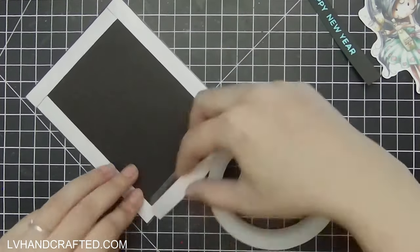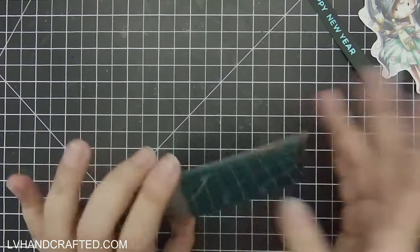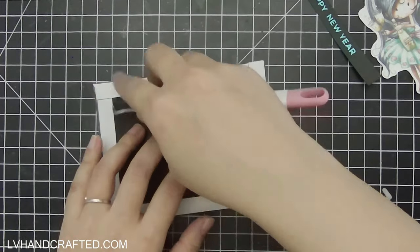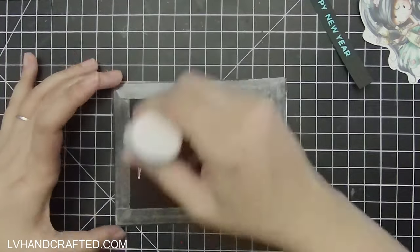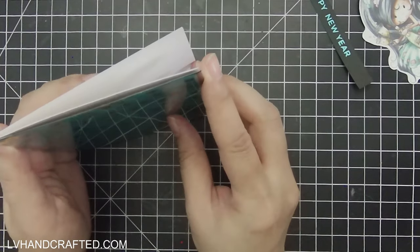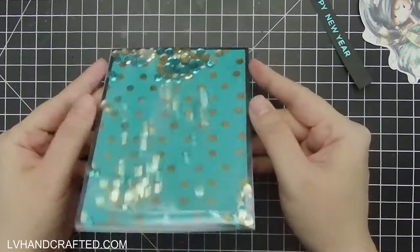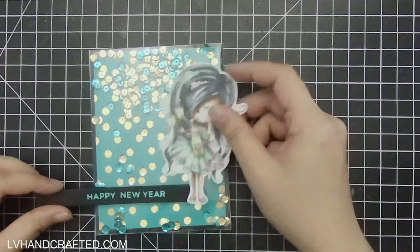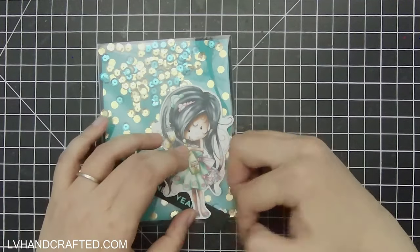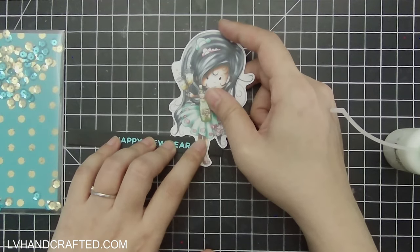Now that I've sealed up my shaker pouch, it is relatively flat because the sequins are pretty flat, so I still think this is going to mail just fine without extra postage. To be honest, I haven't tried mailing a full front shaker card, so I don't know that for certain. But it's only a few cents more — like 10 or 15 cents — to pay for the extra charge if you are mailing something that's extra thick. It's not a huge amount of money to make sure that your card doesn't come back to you once you've put it in the mail.